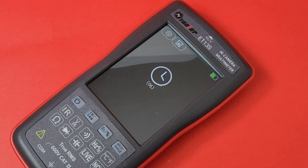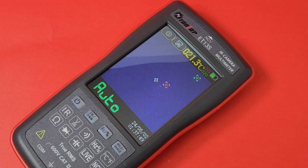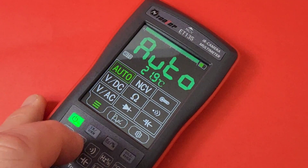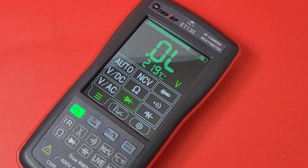Turning it on couldn't be easier — just hold down the power button for about a second and the device boots. You see a little screen with a countdown and it automatically boots into thermal imaging mode by default. Hit the other button to switch to multimeter mode, and just like that you're in multimeter mode.